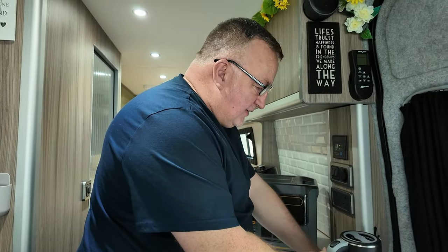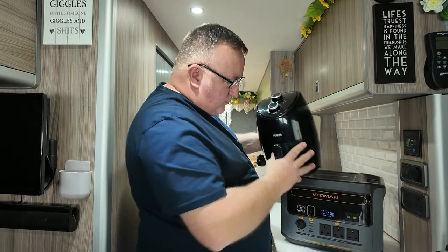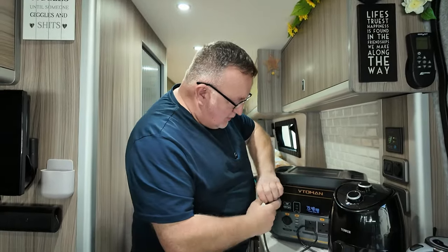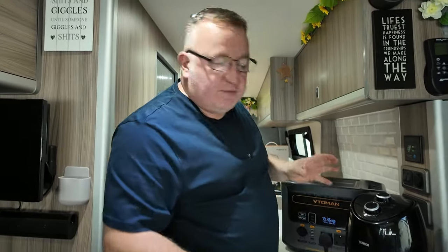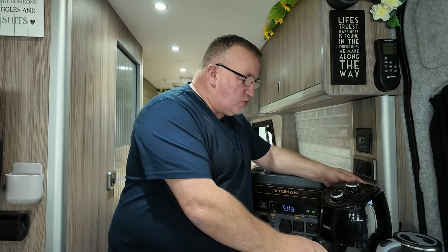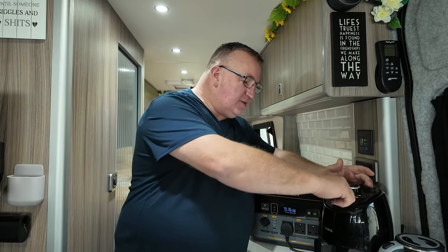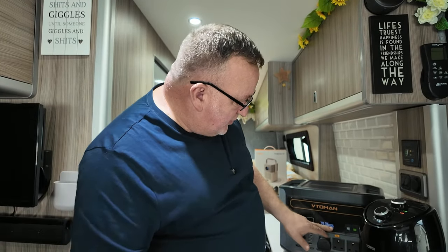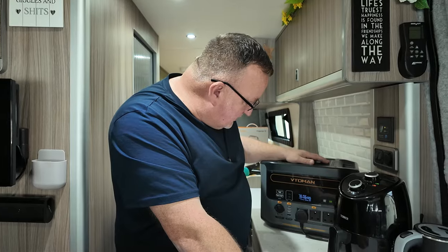You've made your brew — time for some breakfast. This is an 800-watt air fryer you will have seen in many of our videos — we use it constantly and one of the things I enjoy is making breakfast away from the van. I'm not going to actually cook anything but I'm going to simulate a meal — we'll run it flat out for 15 minutes. We're on 79% and it's pulling 1000 watts straight away.